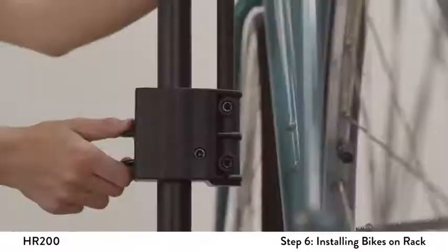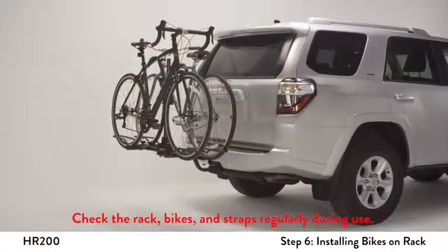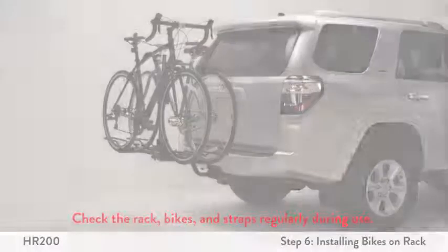As the final step, pull up on the plastic housing to double check it is properly engaged. When carrying two bikes, the handlebars must be staggered. Try to place the heaviest bike closest to the vehicle. Repeat the steps for the second bike.